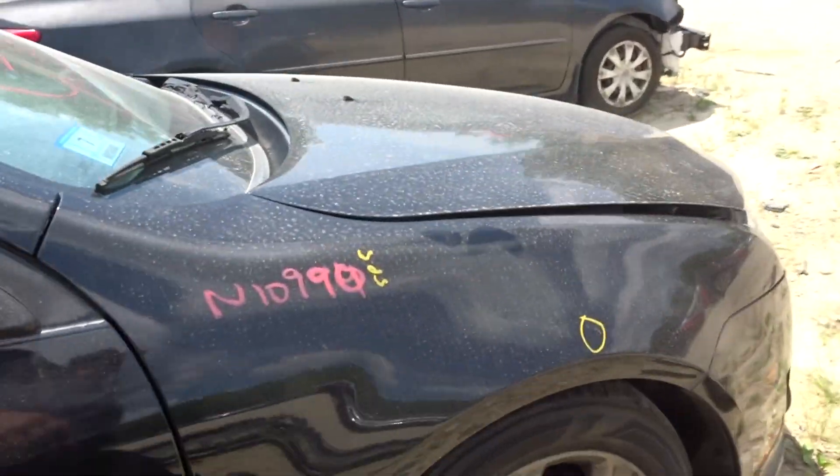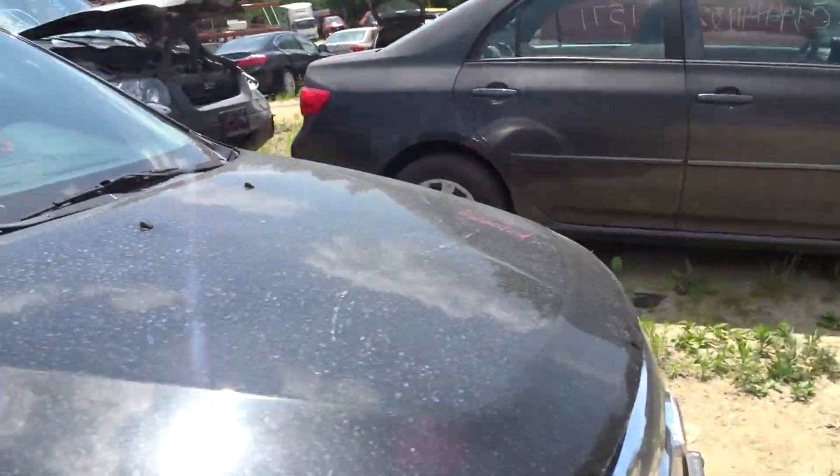Right front door, a couple of scratches. Right side power mirror, painted. Right front suspension complete. Clean right front fender.